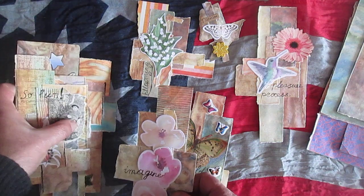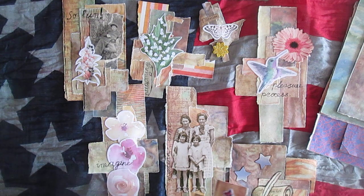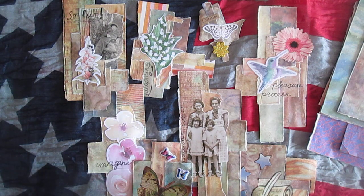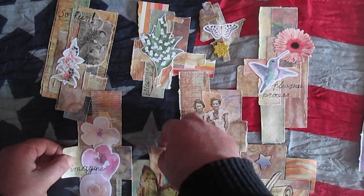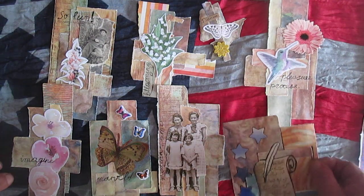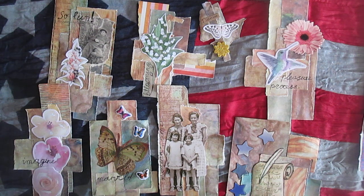I decided to use this scrap approach because I actually like the idea and I've never made embellishments like this before. It's great to use some book pages and different paper. Maybe in the future I will make more of these embellishments. This is a short video — thank you everyone who watched, thank you everyone who comments, and see you in the next video, bye!